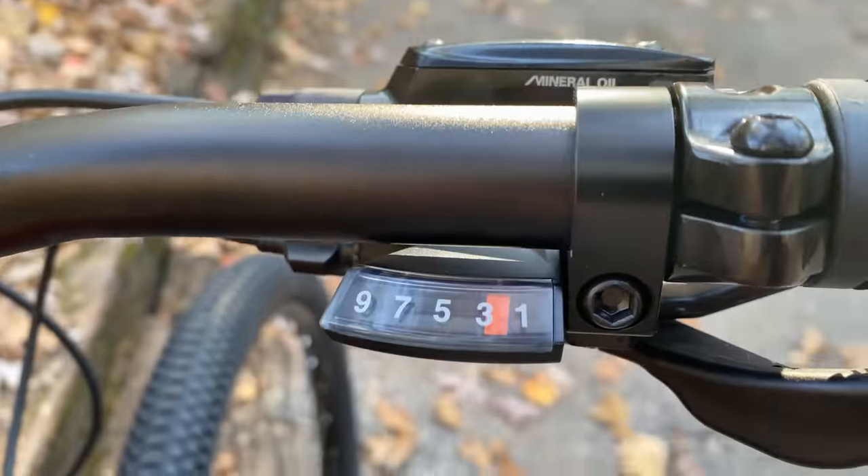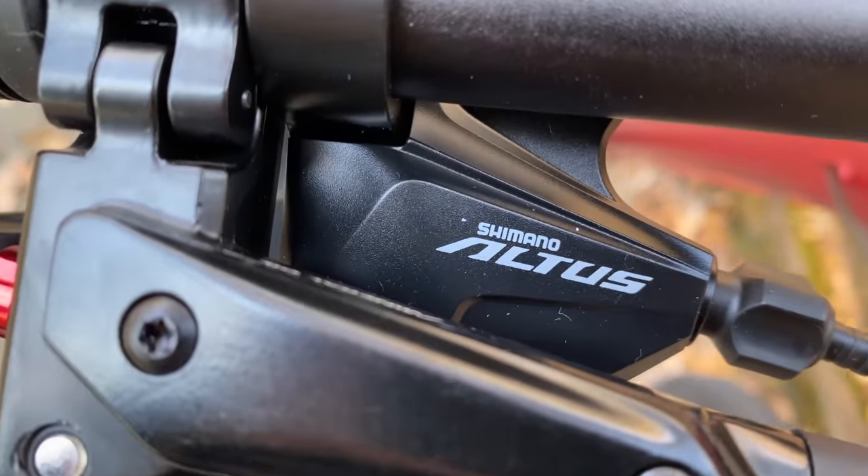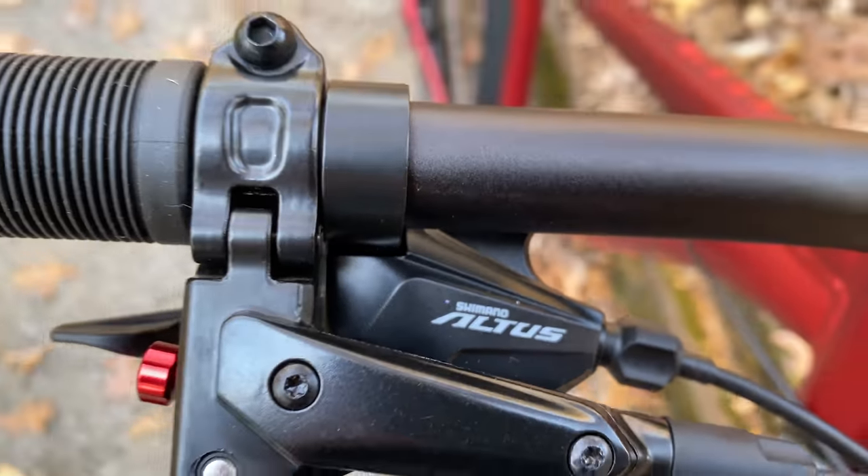It's a nine-speed with a shift indicator window. We've been seeing all sorts of off-brands when it comes to shifters, but for the Dakari they stuck with the classic Shimano Altus.